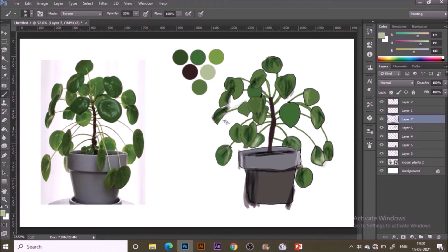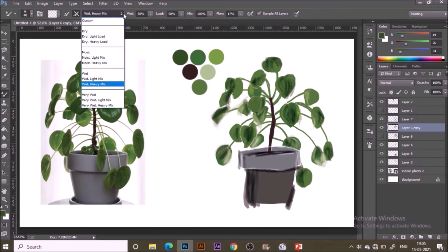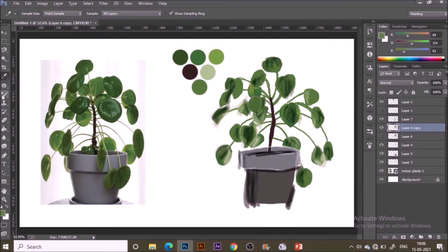Now to mix everything up, I'm using the Mixer Brush from the toolbar with heavy mix and wet properties — keep 'Sample All Layers' checked. There's no loaded color, just mixing everything together. I'm painting on the details layer where I've painted with opacity and everything else.